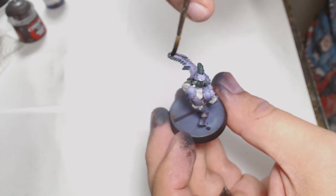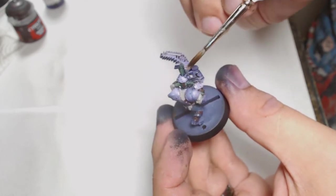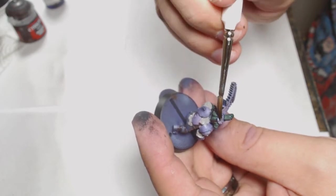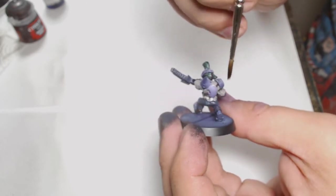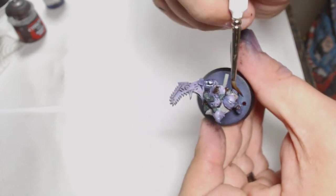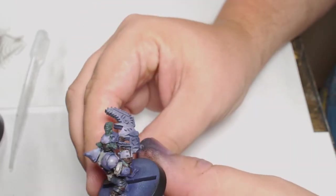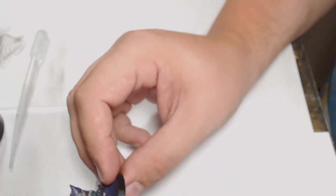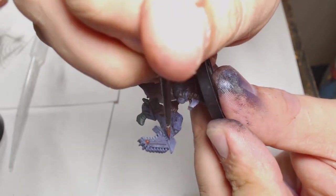I then went around some of his weapon system and armour plating with a good old-fashioned Nuln Oil just to finish picking out the details and making everything stand out. This is a thinned-down Nuln Oil, applied in a couple of layers to get it where I wanted. It looks quite glossy at this stage, so I threw a matte varnish down just to give me an even look at how the model actually is, so I can see through the shine.